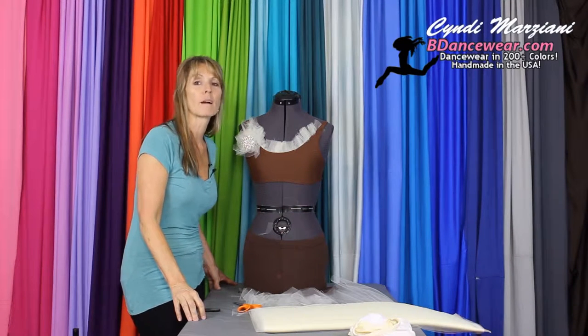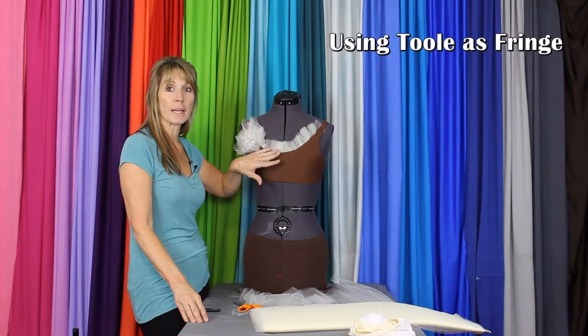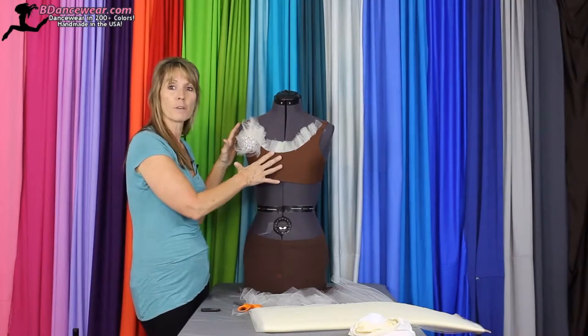Hi, I'm Cindy from Beedancewear.com and today I'm going to show you how to use some tulle to create a dramatic difference in a top. If you want a fringe look, you want a wedding vibe, this is the perfect look for you.